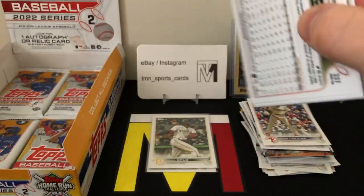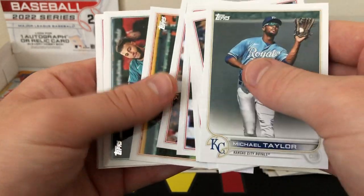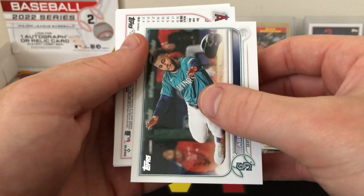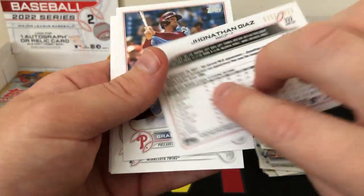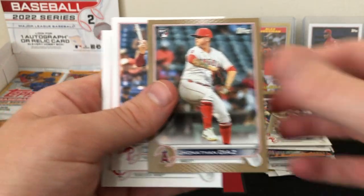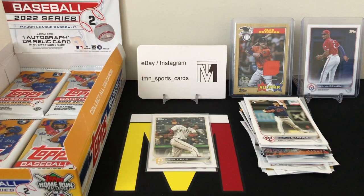Luckily these boxes aren't super expensive at only a hundred bucks — a few years ago you could get flagship for around sixty dollars. We do have a backwards card here — the Angels. Jonathan Diaz, it should be a gold rookie out of 2022. It is! 252 out of 2022 — unfortunately a pitcher, but that is a nice rookie gold parallel. We'll get that sleeved up. Brad Miller, Charlie Barnes rookie, Verdugo, and Aaron Nola. We finally got our first color!